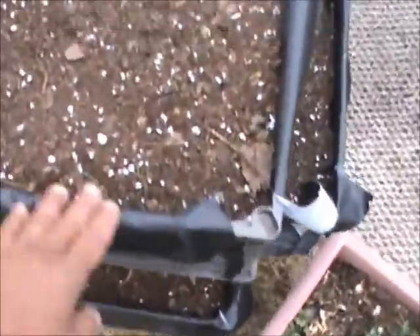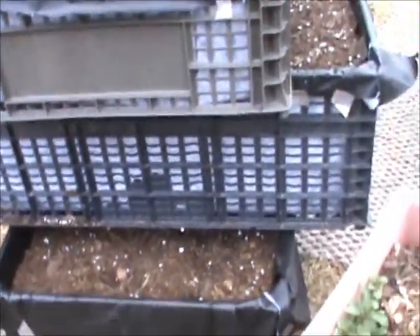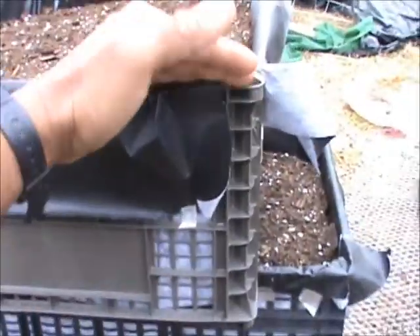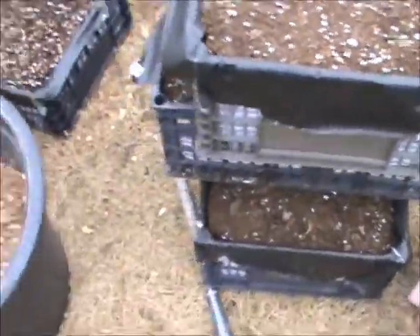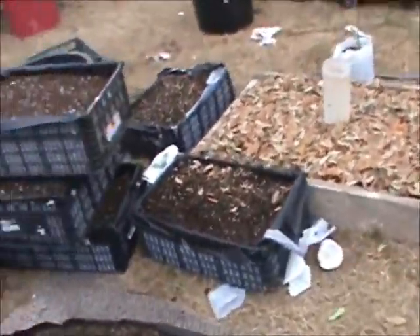You can see I put the landscaper's cloth on the bottom and sides, cut it out with scissors, and taped it down. The tape will eventually come off with the heat, but that's fine — the weight of the soil holds it in. I have five crates right now and want to get a sixth.